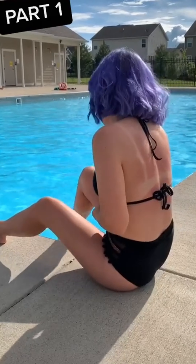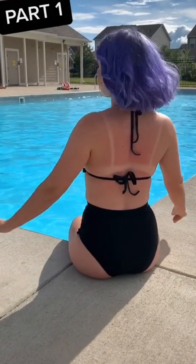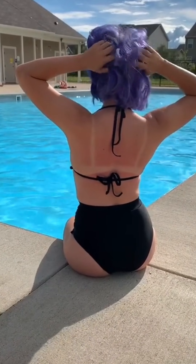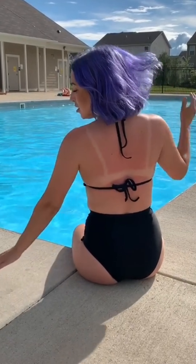Turn your back to the camera. Have the person taking your photo stay kind of low. Play with your hair. You can look over your shoulder.